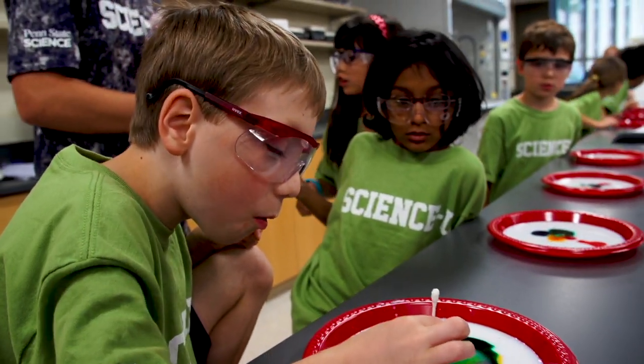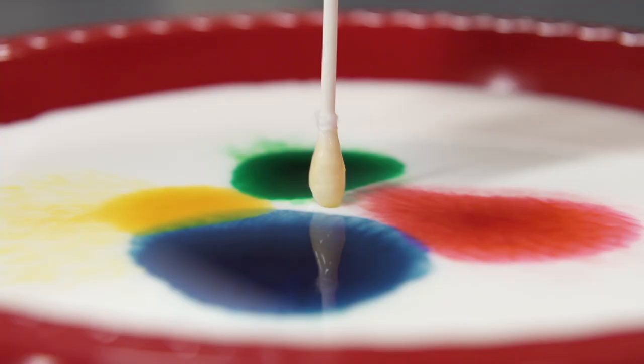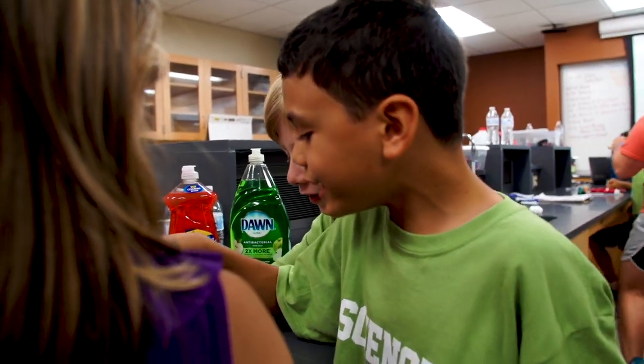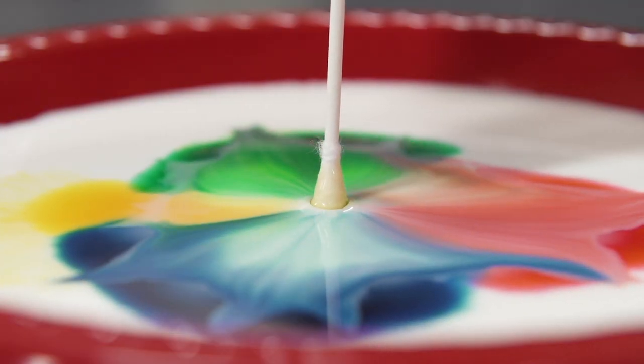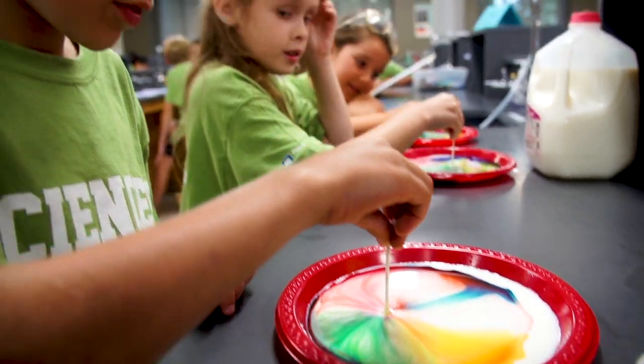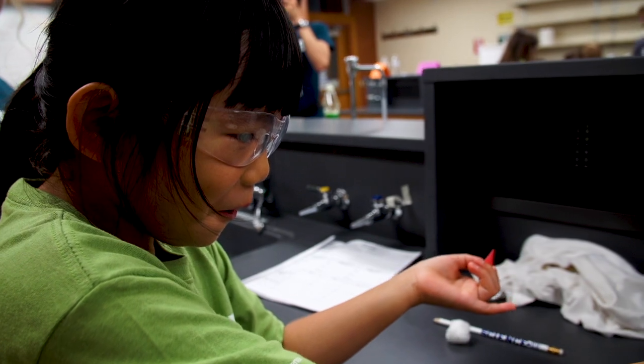Wow! Look, look! This is awesome, guys! There's colorful science in milk. And soap. Oh my gosh! Oh!